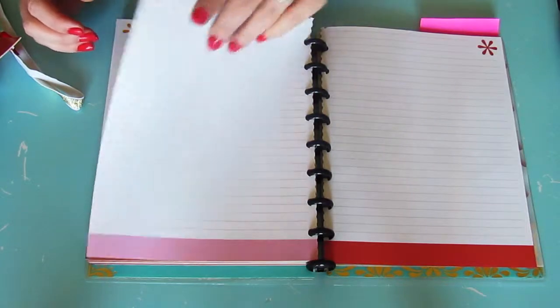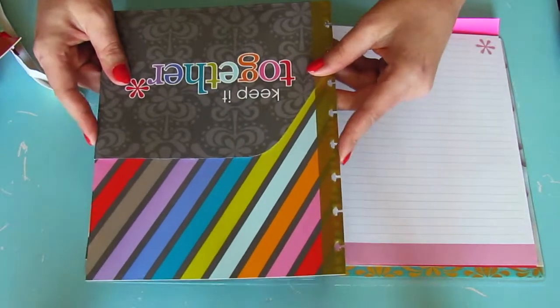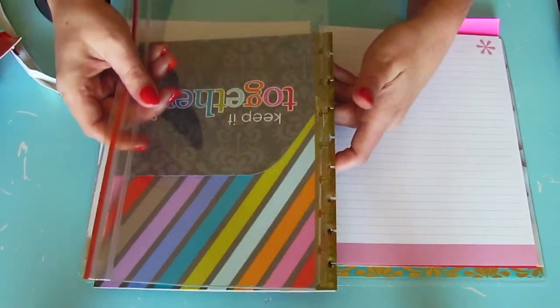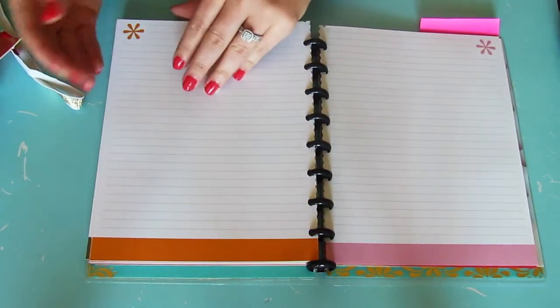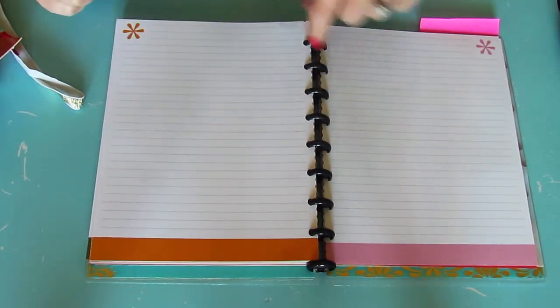I actually like it a lot better now. Keep in mind I don't have the 'keep it together' pouch or the zipper pouch in it, so if you wanted to add those you'd definitely have to go up in disc size or add something else inside.